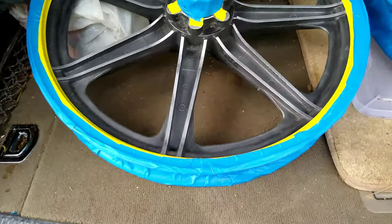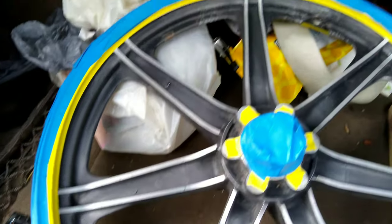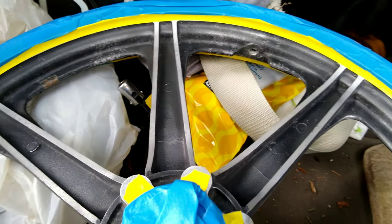Alright, so you guys can see I got everything taped up that I want taped up. Getting that edge is the trick.